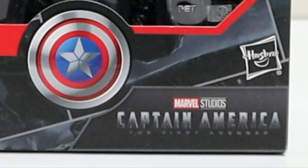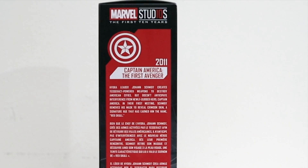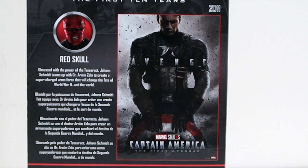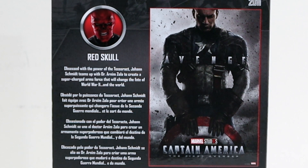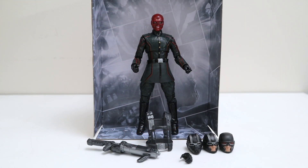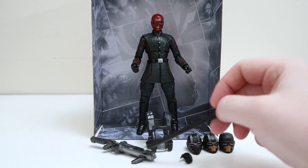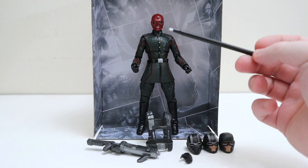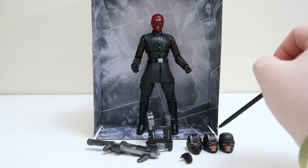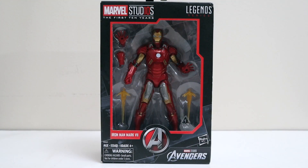Next up, number two — the Red Skull from Captain America: The First Avenger. Everything's the same on this box except it's got the cool Captain America shield logo in the middle. Flip to the side — number two, Captain America: The First Avenger, 2011. Flip to the back — number two up top, the Captain America movie poster on the right, Red Skull with his picture and bio, and his section of the picture. Opening him up — there he is, the reddest of skulls! You get three heads to make Hydra agents, a vest piece to make Hydra agents, the big old gun, and an alternate hand to hold it. I actually like the SDCC Red Skull better for his outfit, so I'll probably use this body mold to make a couple of extra Hydra soldiers.